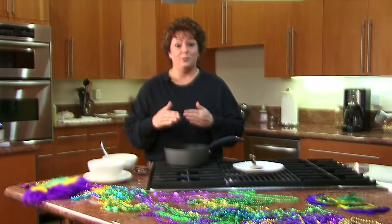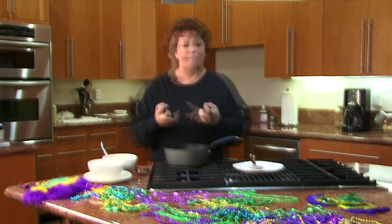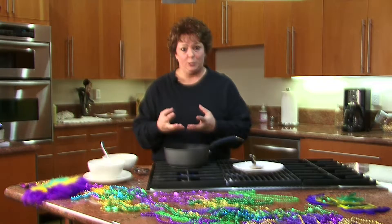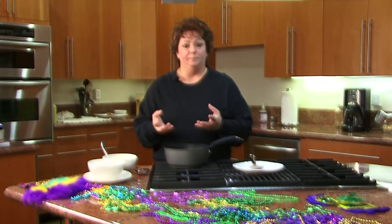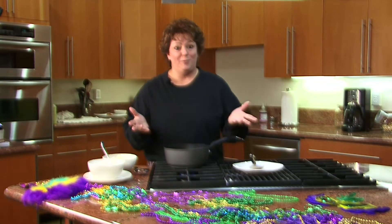Sauté the vegetables in the roux and then you are going to add sausage, you are going to add chicken, and you are going to add chicken stock. All the ingredients will bond together. Another thing that you put in gumbo is bay leaf, and then you are ready to eat and ready to have a really good time.